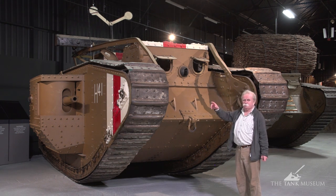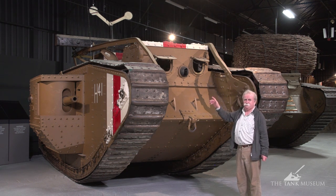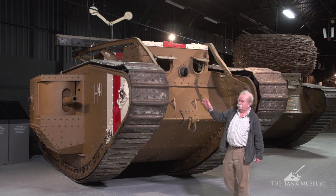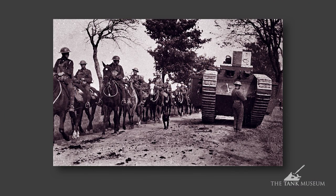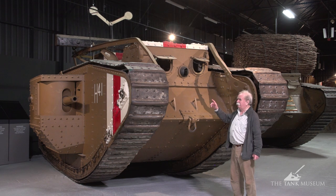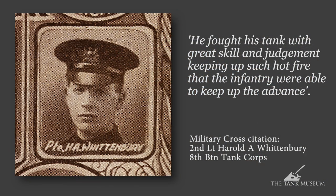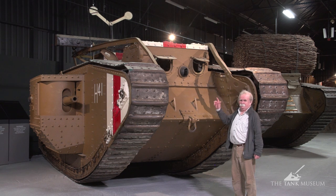You'll notice that the cab on this tank is narrower than on the Mark I. It was done because they wanted to use wider tracks — 26 inches wide instead of these, which are 20 or 20-and-a-half inches wide. To accommodate that extra track width, they had to narrow the cab. They did it on the Mark IV as well, just to make it more flexible. This one is fitted with the narrower tracks, which is how it went into action — at the Battle of Amiens, 8th of August 1918, when this tank earned a Military Cross for its commander.